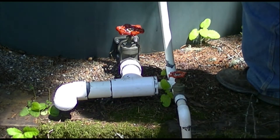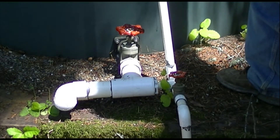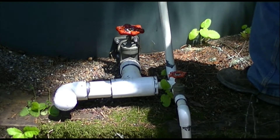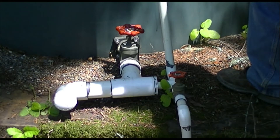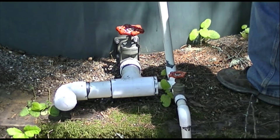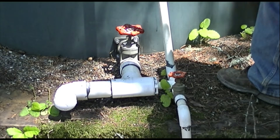The water can flow through this pipe in two directions. It can drain out of the tank and down to the supply line and into the house by gravity when we close off a valve so it doesn't go back into the well, or we turn off the valve that lets it come up here and the pressure from the well goes straight to the house.